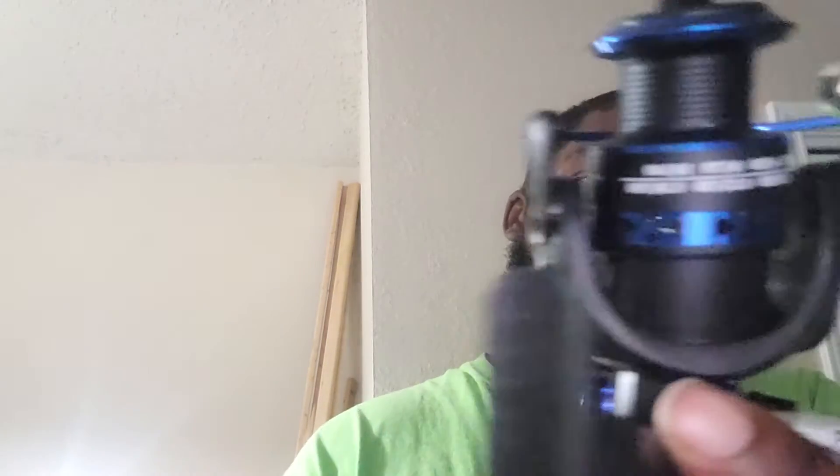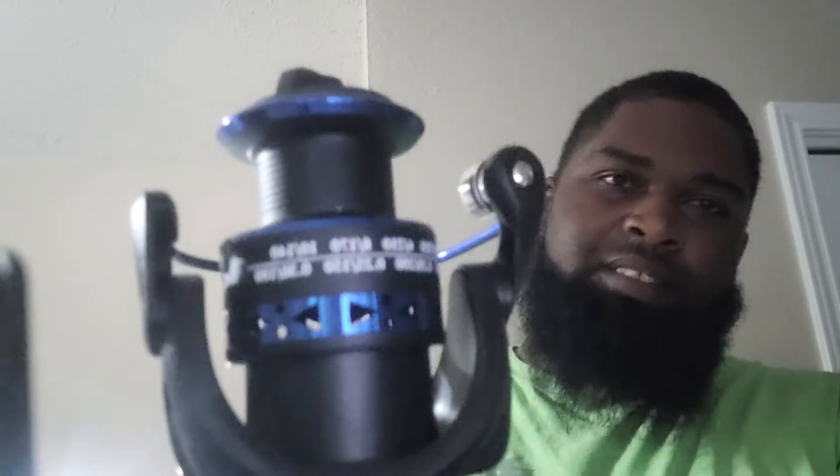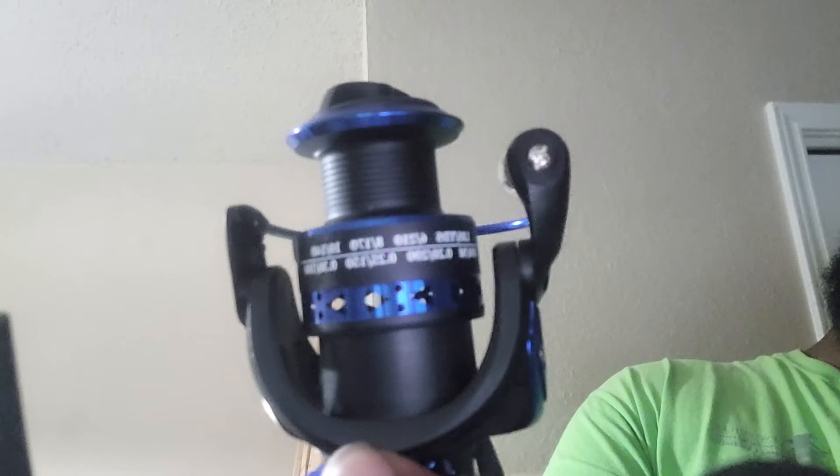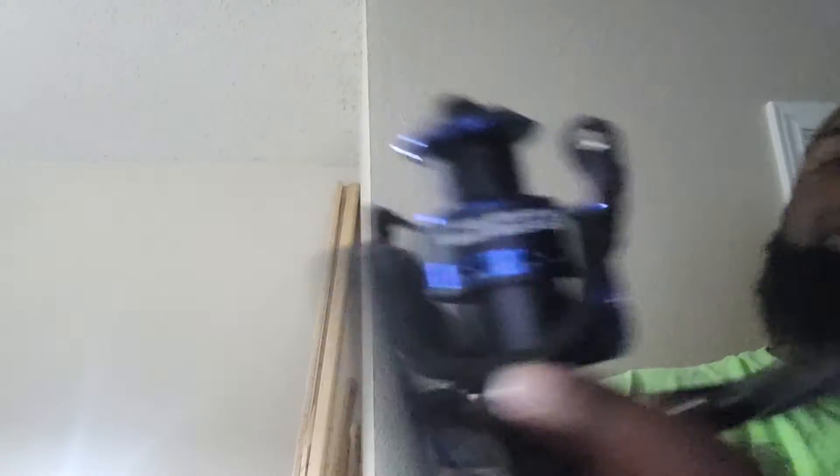Let me let y'all see - it ain't gonna focus. This is the KB 3000. It's the 5.5, 0.1. The specs are... 16, 8, 7, 6, 6, 20 - I'm just screwing this all up, man.